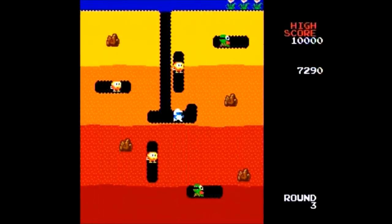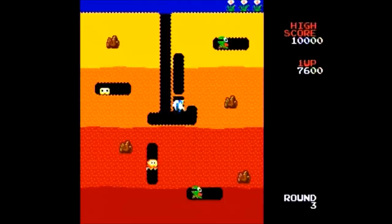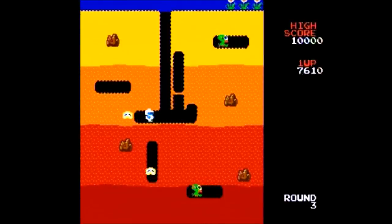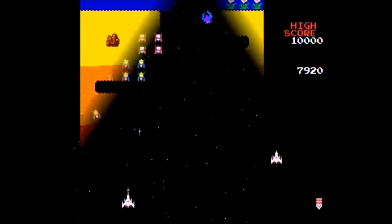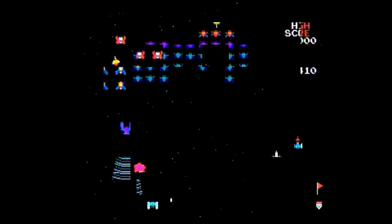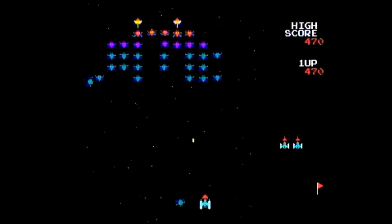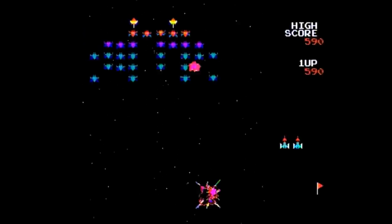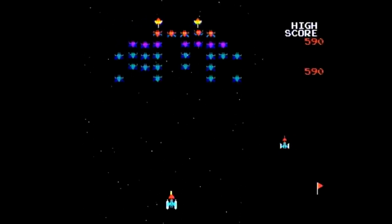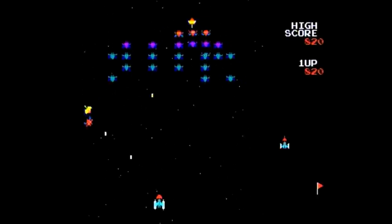The tenth game is Dig Dug, where you defeat enemies by either blowing them up with an air hose or dropping rocks on them. It's one of my favorite old-timey arcade games and it plays well here, although it does scroll the screen. The eleventh game is Galaga — a classic and fun early shooter. The twelfth game is Galaxian, a groundbreaking shooter when it came out, but not one I enjoy much today, as its sequel Galaga surpasses it in many ways.